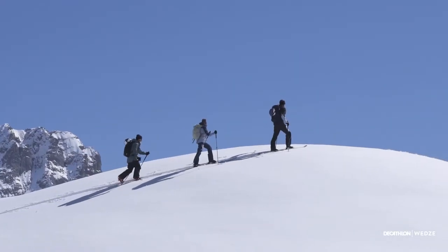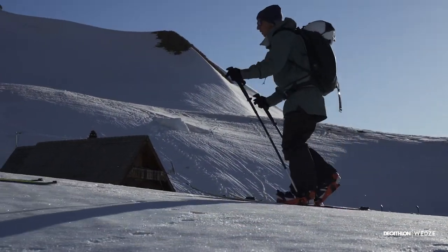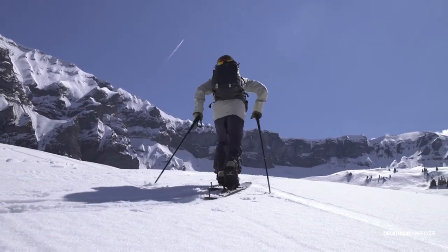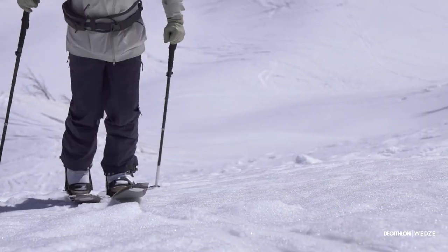Ski crampons prevent side slipping, allowing you to move forward on flat terrain so that the splitboard skins can be effective. When the slope gets steeper from 30 to 35 degrees and the snow is frozen, you can use crampons to be sure that you do not slide when the situation arises.